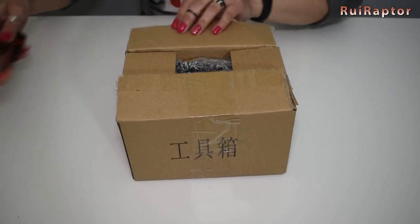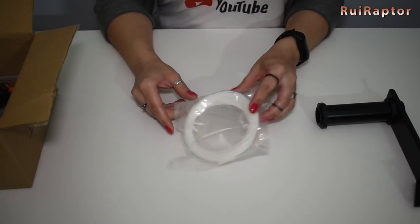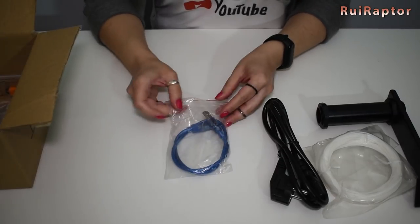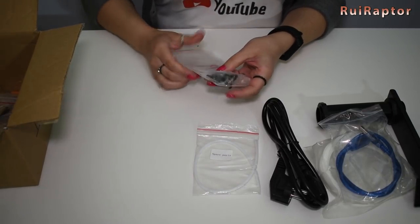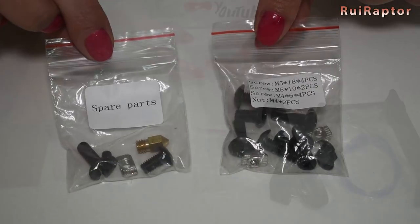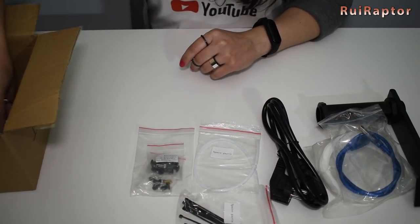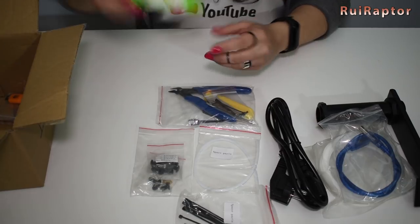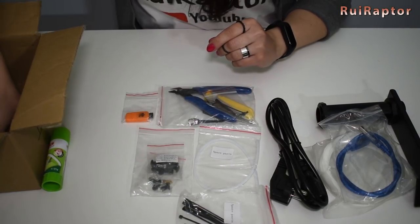Inside the box we have the spool holder, some PLA white filament, the power cord, the USB cable, a spare PTFE tube, and a couple of bags with screws and spare parts which includes a spare nozzle, some zip ties, and several tools. Also included is a glue stick, a memory card and memory card reader, and finally a spatula.